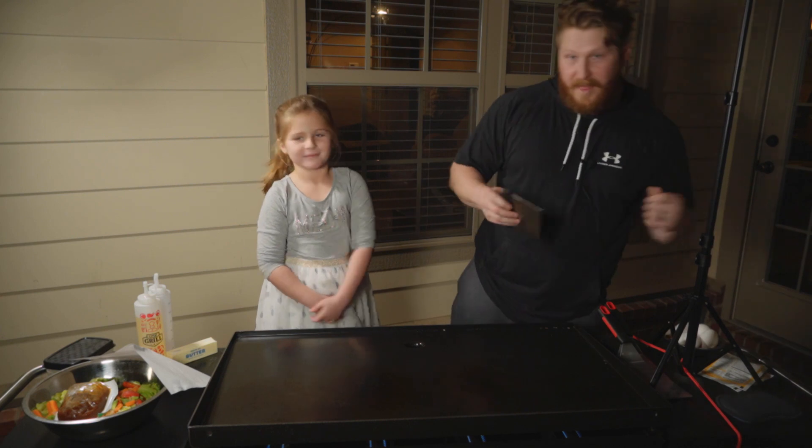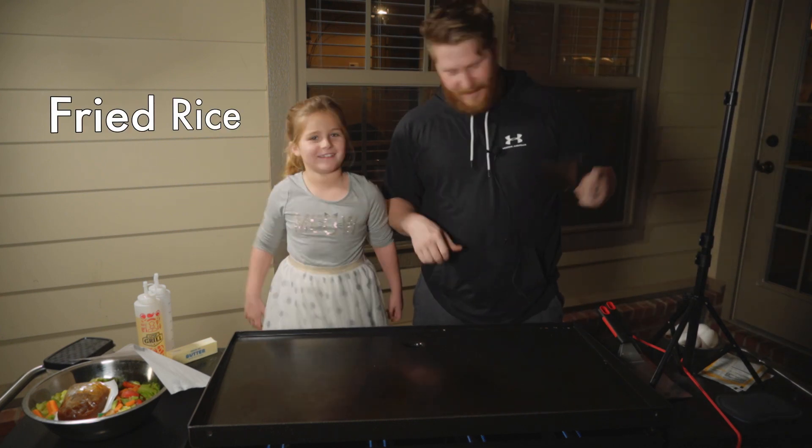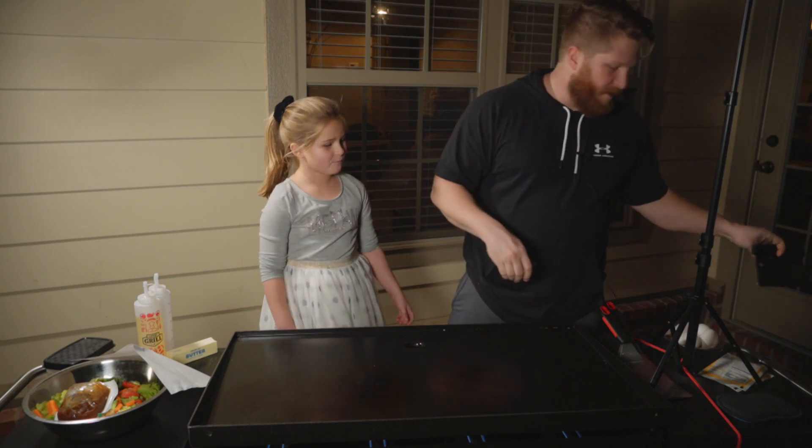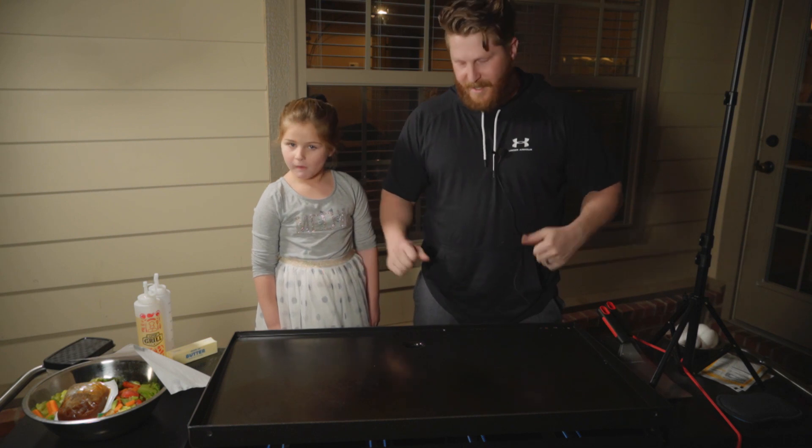One of my family's favorite things to eat is fried rice, and for a long, long time we weren't able to get it quite right. We're hoping to change that tonight.